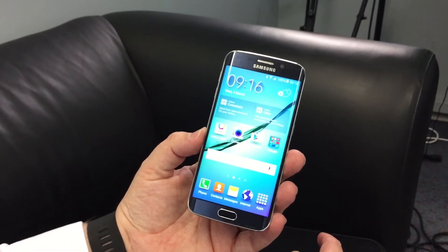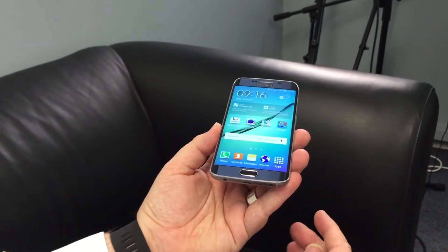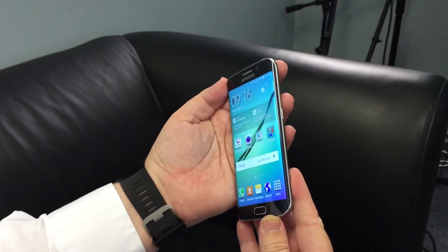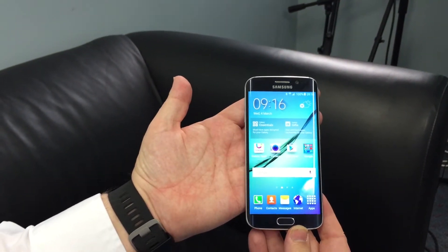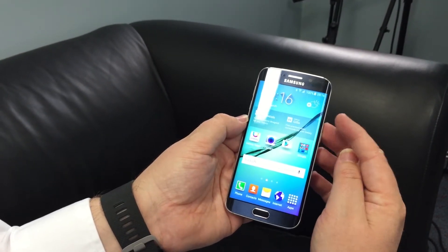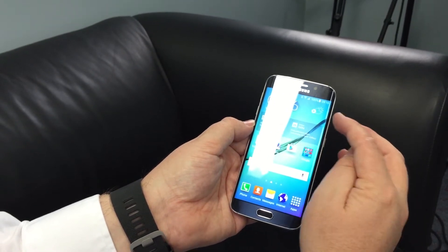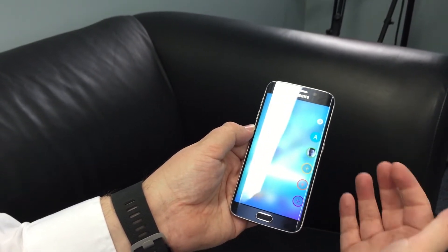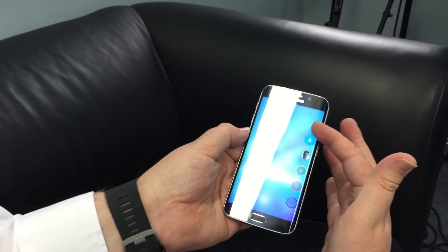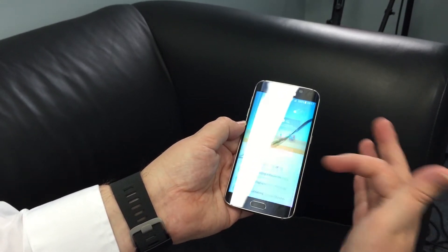Then we've got the Galaxy S6 Edge, and you can see how it curves off on the edges — it's got that curved screen and that's really the unique feature that's going to make this one sell at a premium price point. You might not be able to notice it very easily on the video, but there's a little notch in the design, and if you swipe in there, that leads to a potential range of contacts. You can assign favorite contacts a particular color.